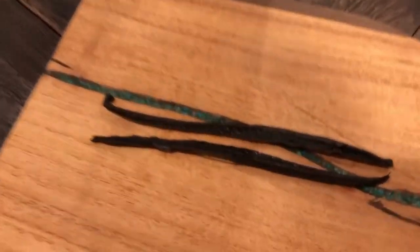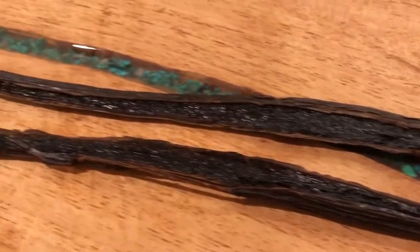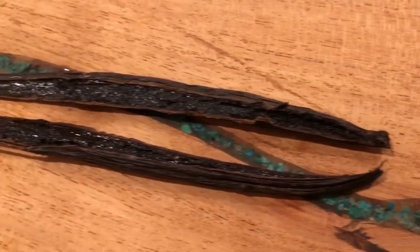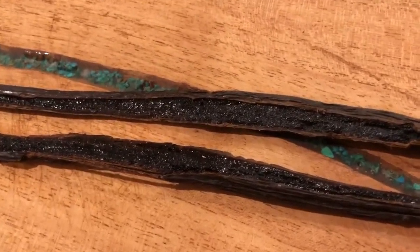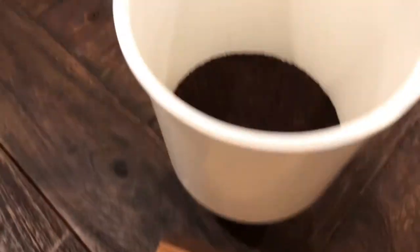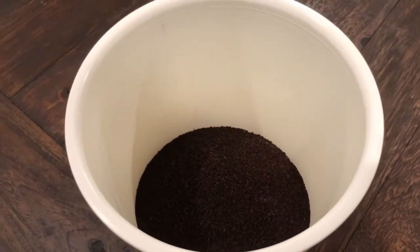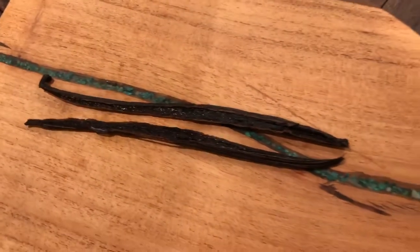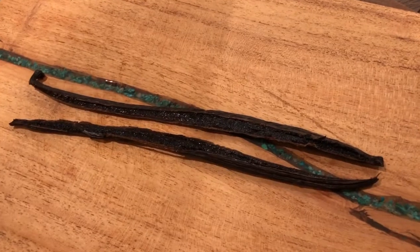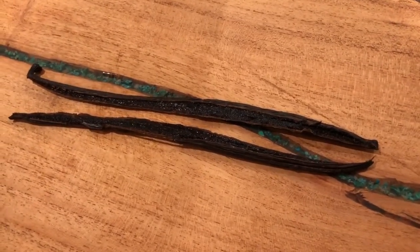This is one that I split lengthwise and you can see it has these little seeds inside. I split it down the middle and I'm going to cut it into maybe two or three more slices, then put the beans right in the cold brew along with the water. I'll do a four to one ratio — eight cups of water for two cups of coffee — and after I let it brew overnight, I'm going to scrape the seeds out and put them in the cold brew.